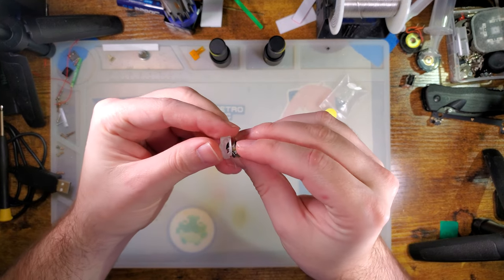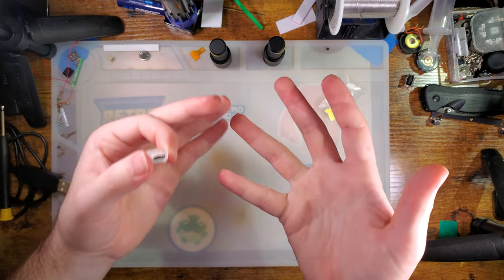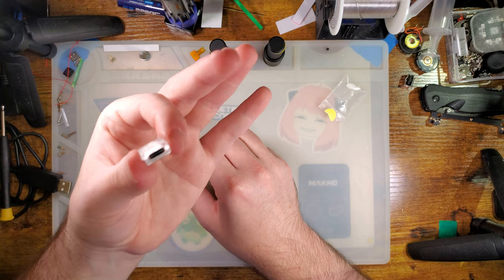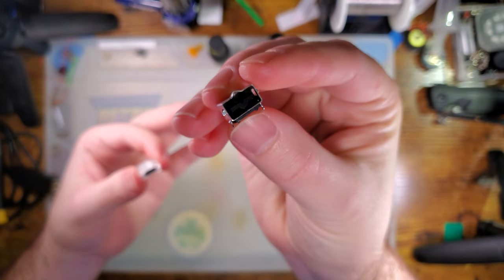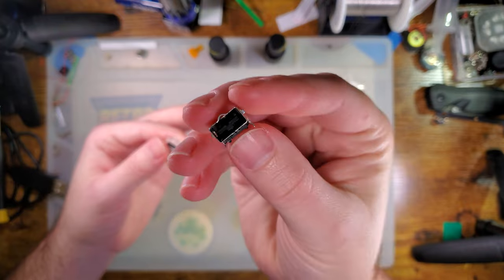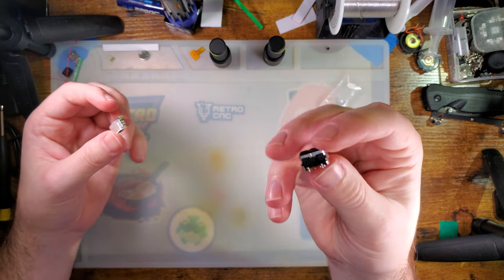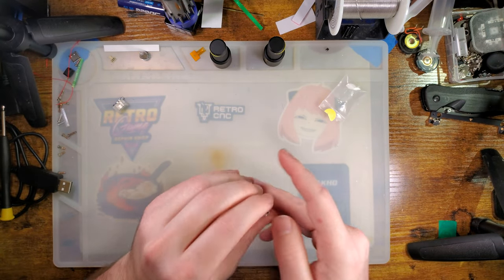Before we continue: this is an advanced soldering mod. A lot of the other stuff I show on my channel, it's pretty obvious looking at it whether it's on the lower end of the difficulty scale or the higher end. This one looks like it's on the lower end, but trust me when I say it's on the higher end — not because it's difficult to install, but because it's extremely difficult to remove for novices. Once you've got a feel for the tools and get a little more comfortable soldering, it's easier, but there are a lot of caveats to removing this specific part from the Game Boy Advance SP motherboard. And if you are not careful, you will lift pads.